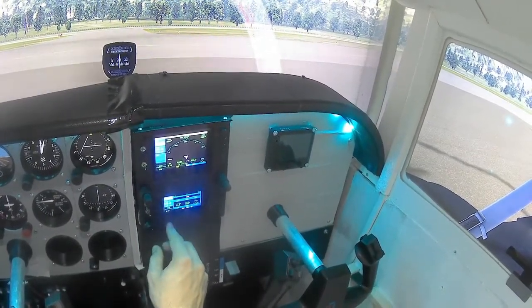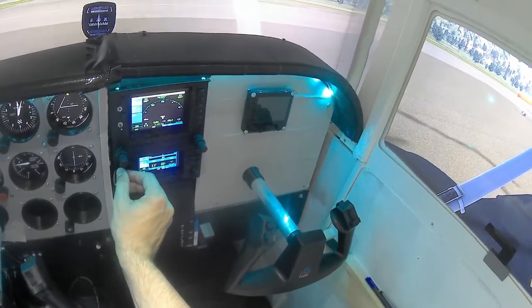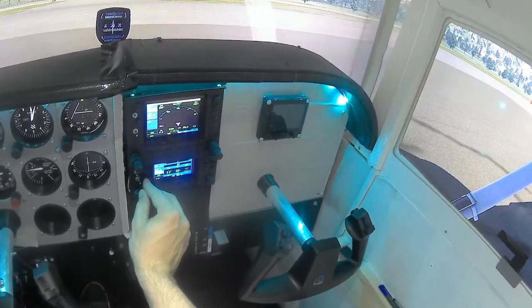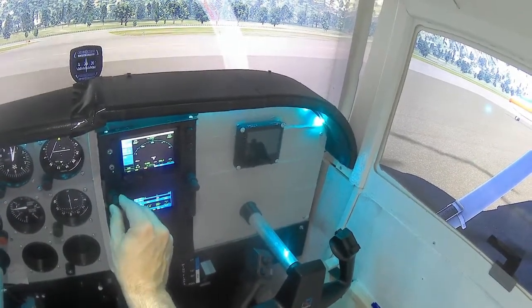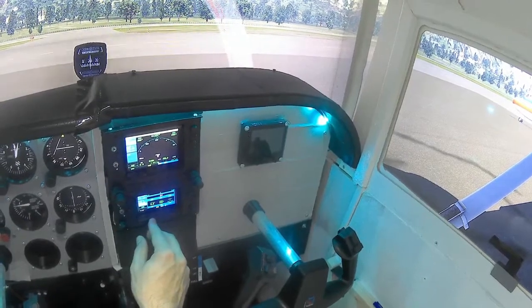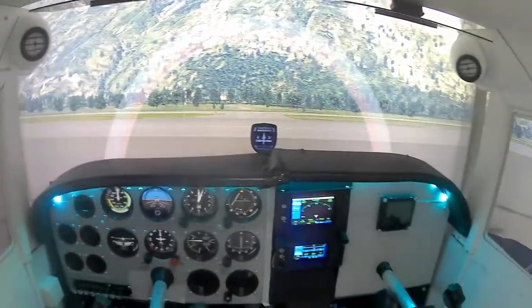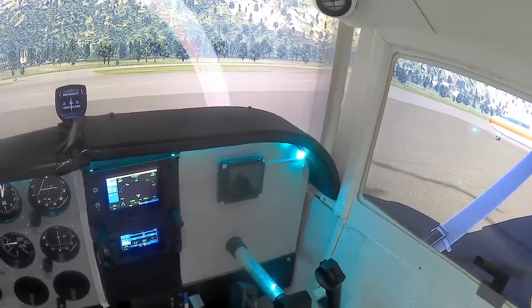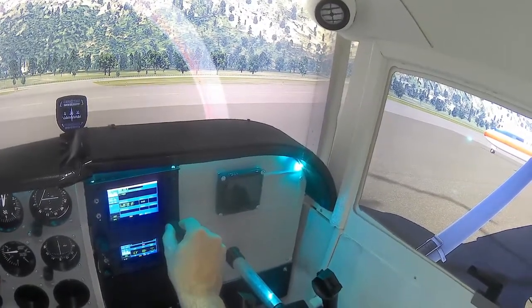As a matter of fact this one works. Let's see if this one works. Let's switch to COM2. Yes, that works. So everything seems to be working fine. I don't know the frequencies of this airport, but we can check this out. We are at Papa Alpha Victor Delta.